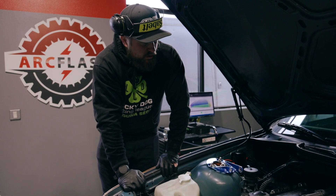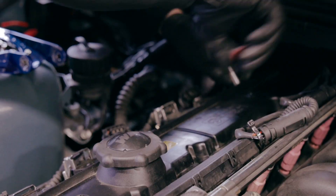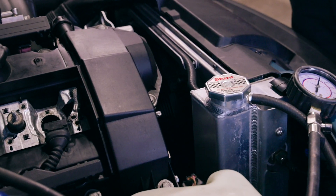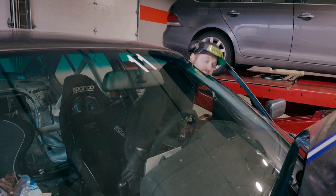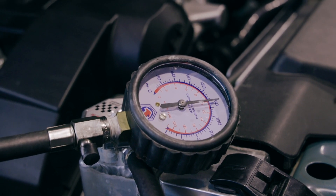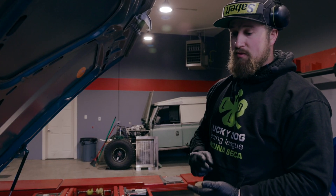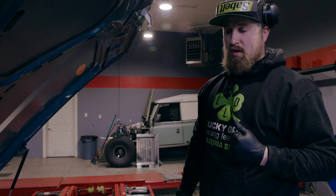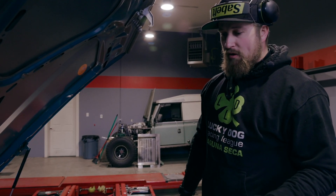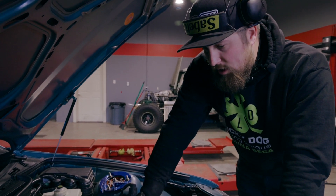So now we are going to pull all plugs and coil packs and do a compression test. We swapped spark plugs, we swapped coil packs, we swapped injectors, we did a compression test — all of that looks great. So then we started looking at wiring because we were continuously getting this misfire on cylinder number two.